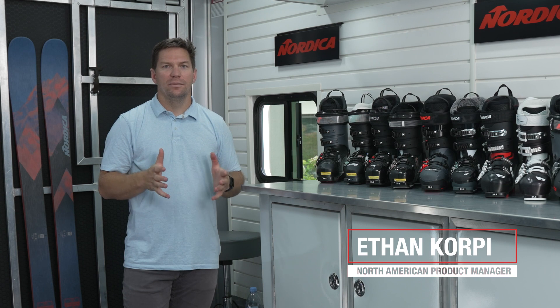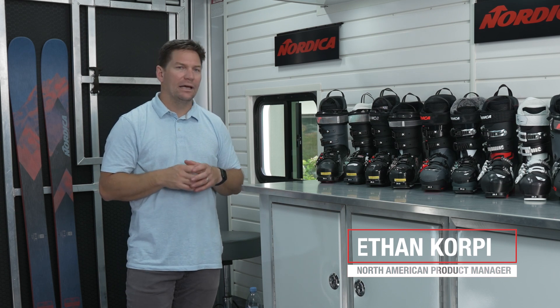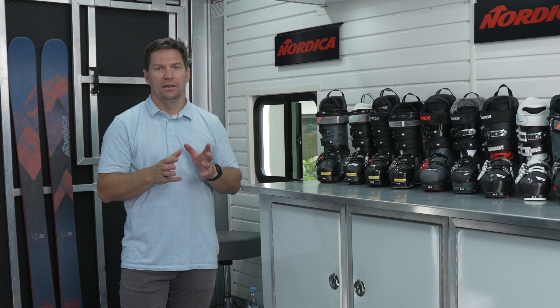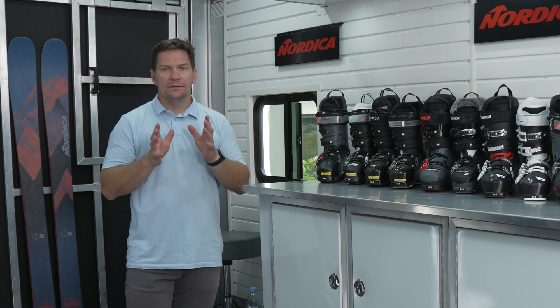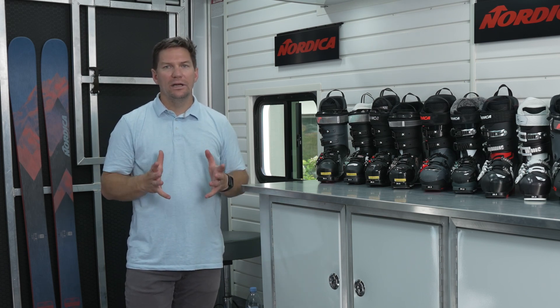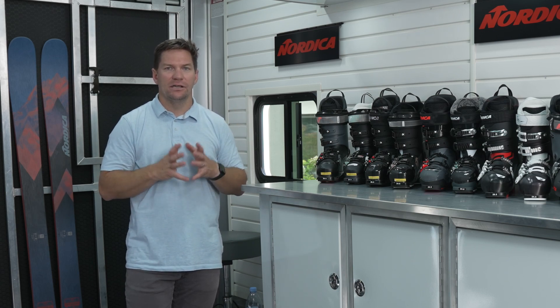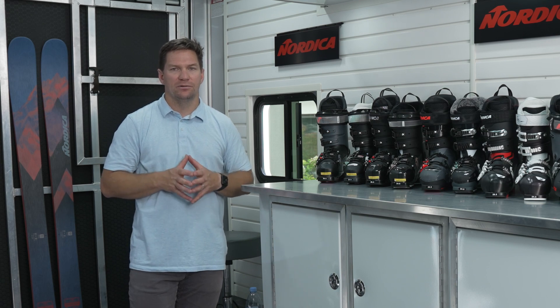Hi, I'm Ethan Corpy. I'm the North American Product Manager here at Nordica, and what I'm going to do here is run you through our entire boot collection. Understanding the fact that sometimes you walk into a ski shop, it can be pretty daunting when you look up at that big boot wall and see all those different lasts of boots and all those different models, and you have to figure out which is going to be best for you.